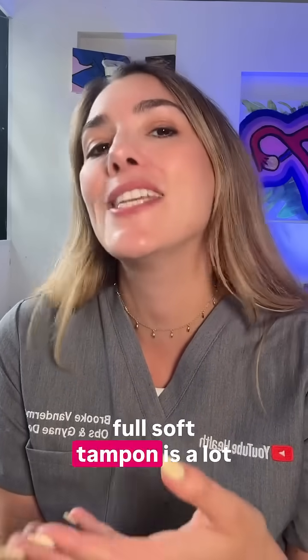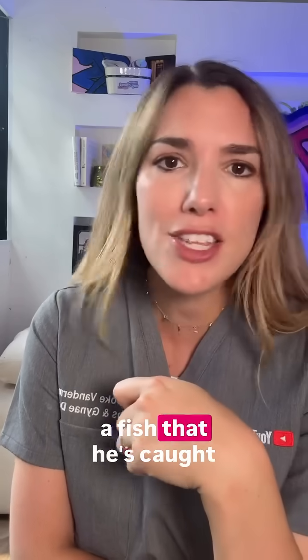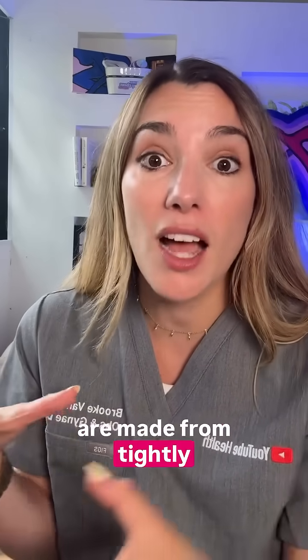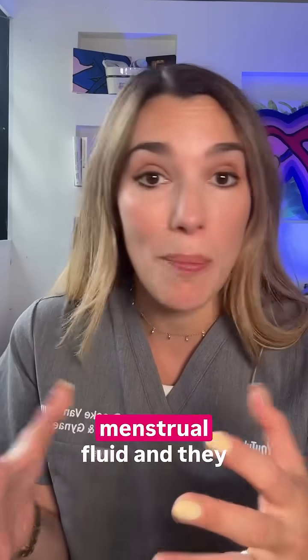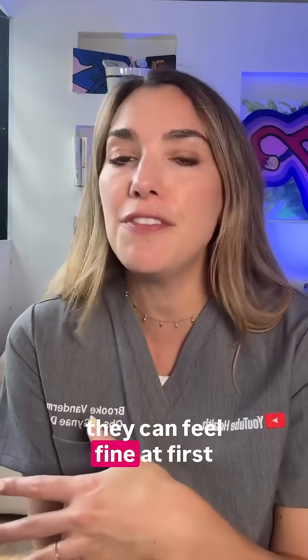Many of us can also relate to the fact that a full soft tampon is a lot easier to remove than a dry thin tampon. But aside from the way that he's wiggling that thing around like a fish that he's caught, let's talk about how tampons actually work. Tampons are made from tightly compressed cotton or rayon fibers, sometimes both.